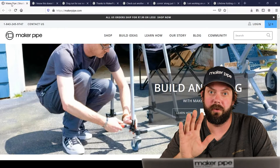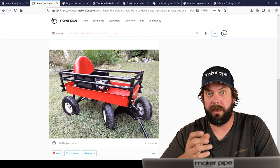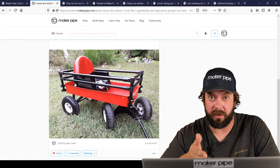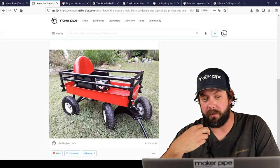Let's get on to the builds. The first one we've got is by Raymond. Raymond made and refurbished this cart. And there's a great story here. His son is getting married in the next few weeks and his grandson is going to come down the aisle as the ring bearer in this cart. And it looks wedding ready. He took an old rusty cart, refinished it, and that's where Maker Pipe comes in — he made this railing around the side.